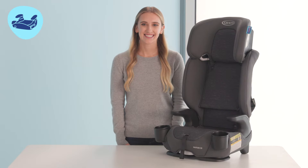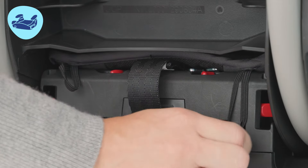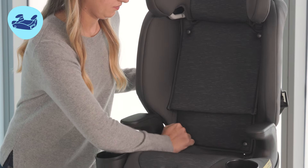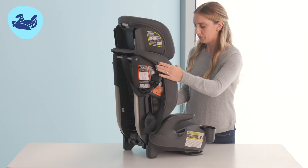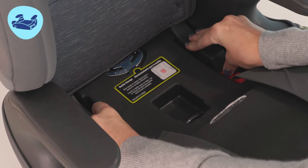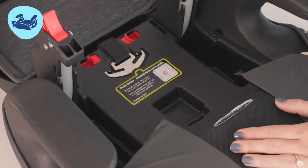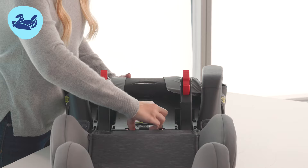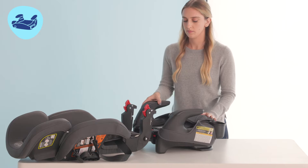Next, let's learn how to transition the seat from high back booster mode to backless booster mode. To begin, release the elastic loops from the back of the seat and the snaps on the side of the seat. Pull the seat pad up and release the back support from the base by pressing the two red levers. You can use your elbow to start pushing the back of the seat and lower it down to a completely flat position. Now we're going to detach the back support. Pinch these two red tabs and slide the back portion away. Make sure to store the back support in a safe place with your harness for future use.